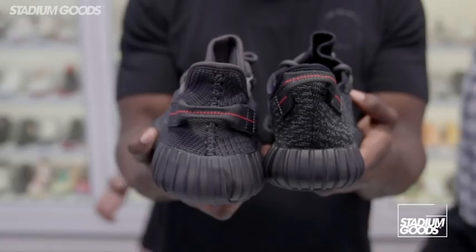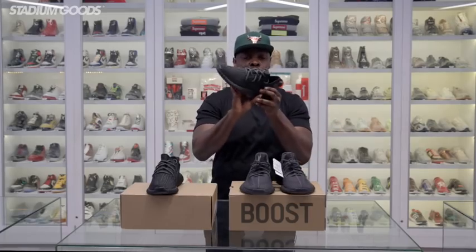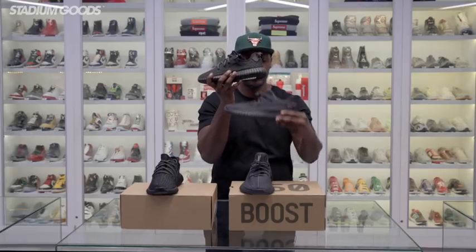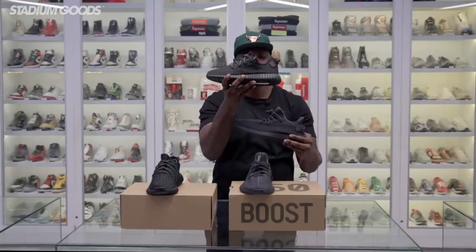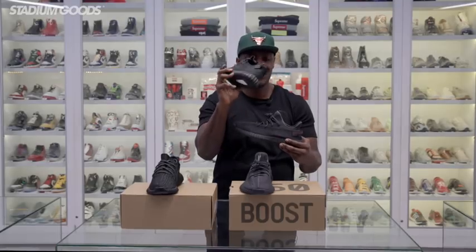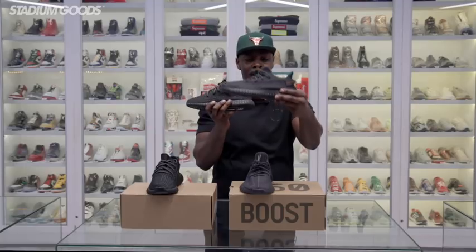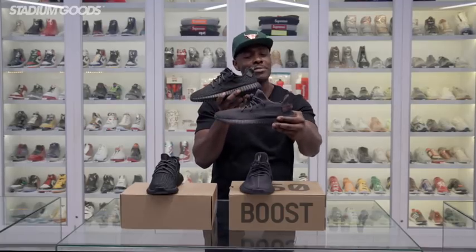The inner panel features the Triple logo, whereas the Version 1 does not have any logos on the inner panel. The back tabs are very similar. This Version 1 is also a much wider fit than the new 350 Version 2 — the V2 is a sleeker fit, and the V1 is a wider fit, so if you have a wider foot the V1 will probably work better for you.